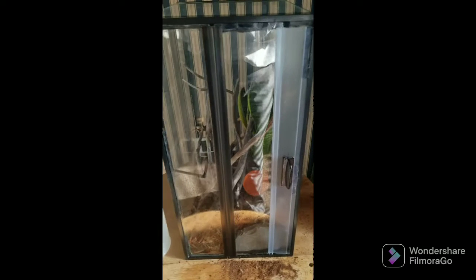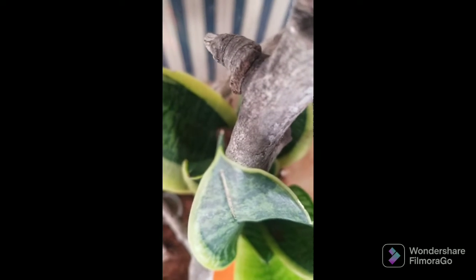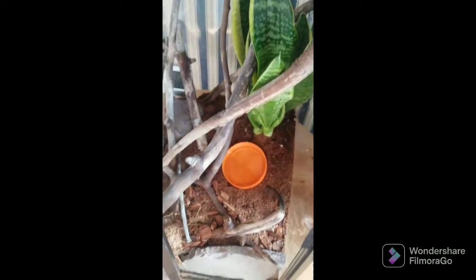Now I'm going back to the Velcro mechanism — I'll do this part off camera since it'll be easier. Well guys, there it is. One thing I do want to do is add more plants, but it looks really good.